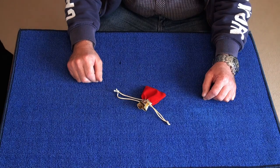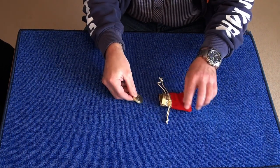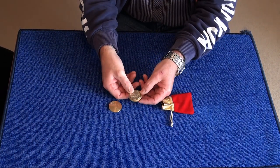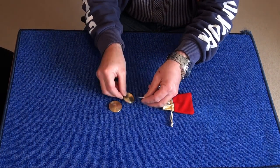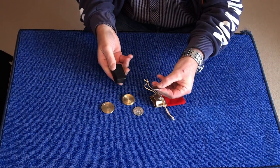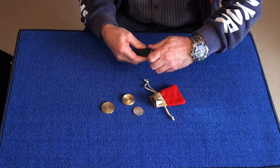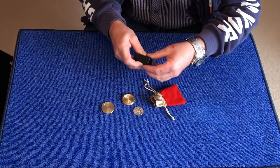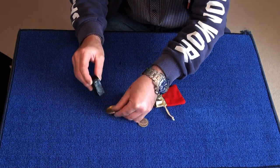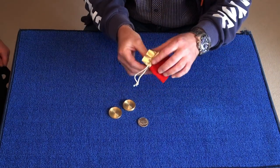I'm going to introduce you to the props. I've got a little red velvet bag, and inside this red velvet bag I've got a brass casket. Inside this brass casket I've got a real silver Kennedy half dollar. I'm going to prove to you it's silver because I've got a big magnet here, and stuck to this magnet is a British ten pence piece — it's magnetic. I'm going to show you that the silver coin is not magnetic, and neither are the brass casket and lid.